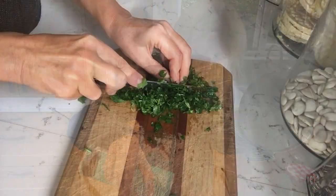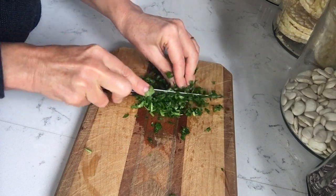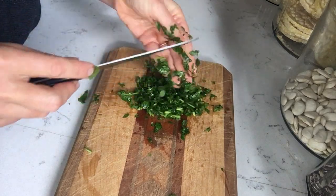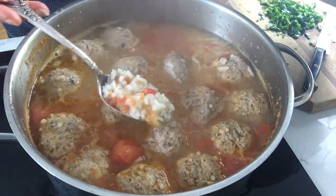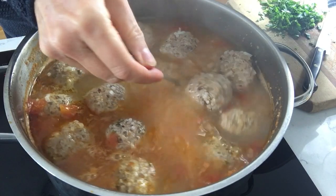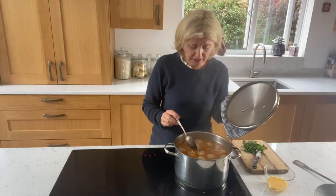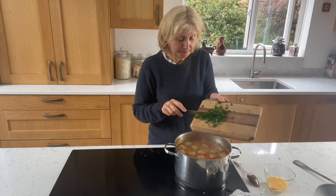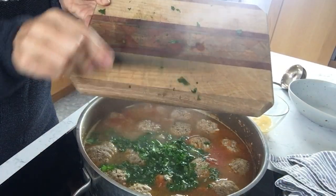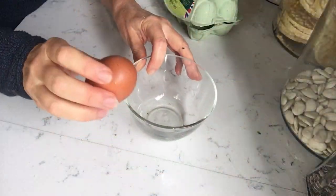Bit of salt. Some fresh parsley at the ready. The soup has been simmering about 35 minutes and it's almost done now — just about thick enough. It will thicken later though. As you can see the meatballs are nice and smooth. Parsley goes in for the last couple of minutes, but we're not quite done yet.